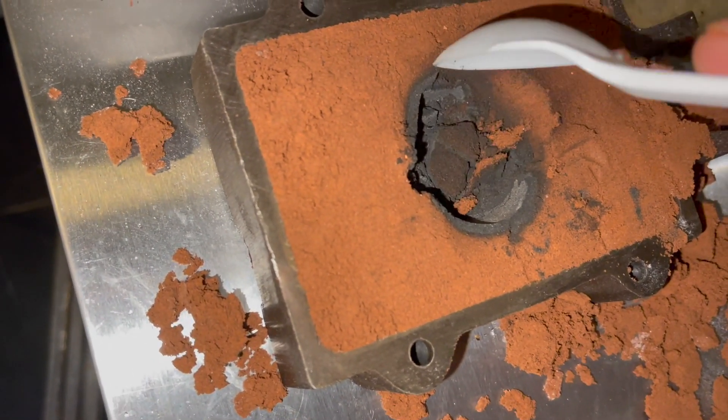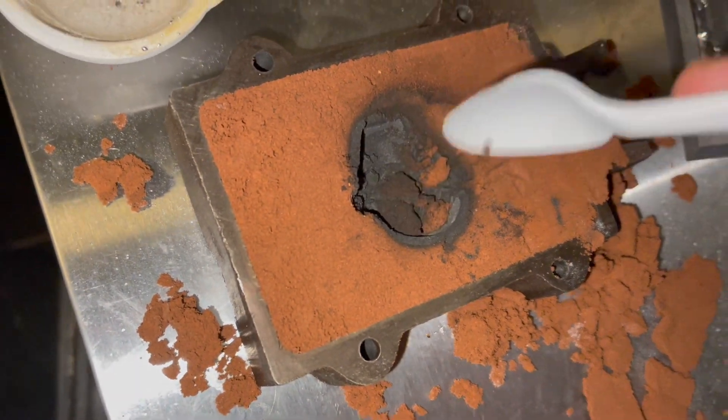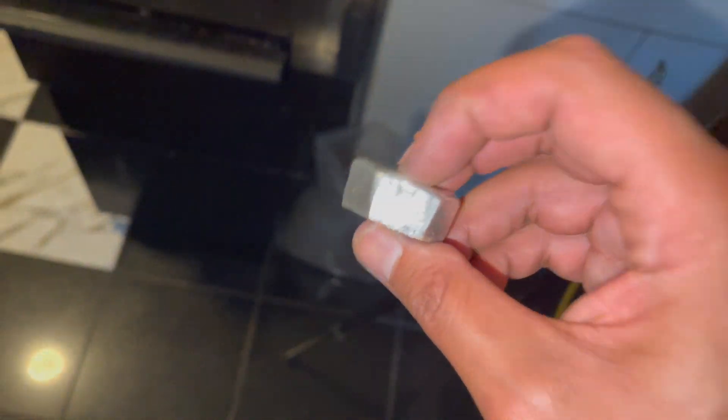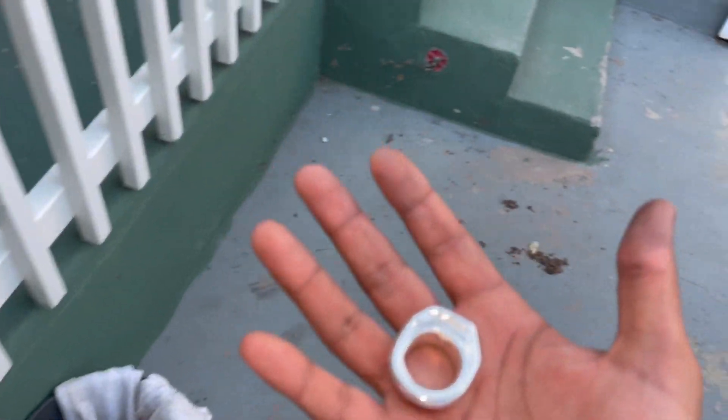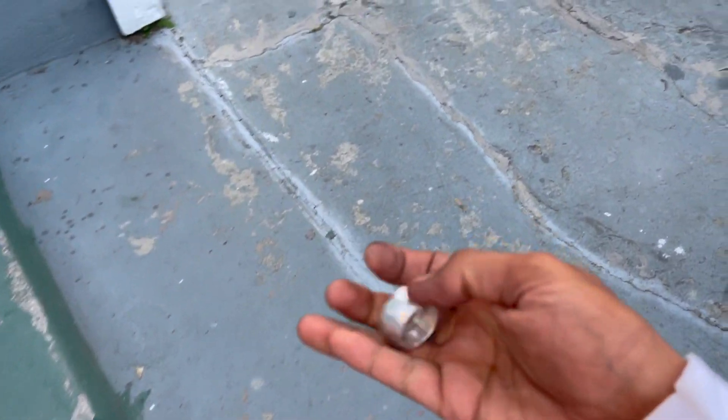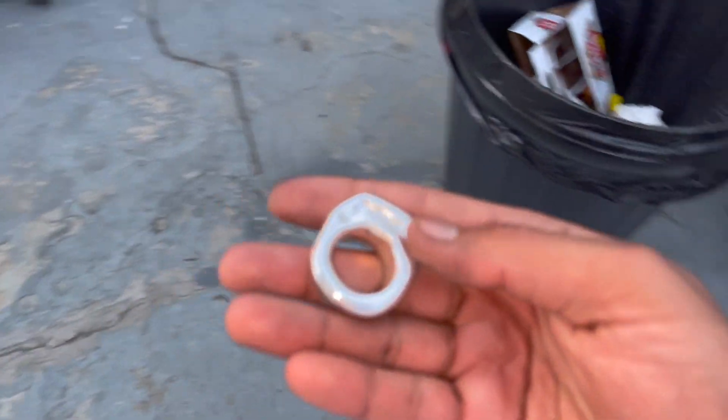Get rid of all this burned sand right away. I don't recommend doing this inside the house, because when you step outside and then step back in you can tell the difference in smell. So I inhaled a ton of silver fumes, probably a lot of fumes.